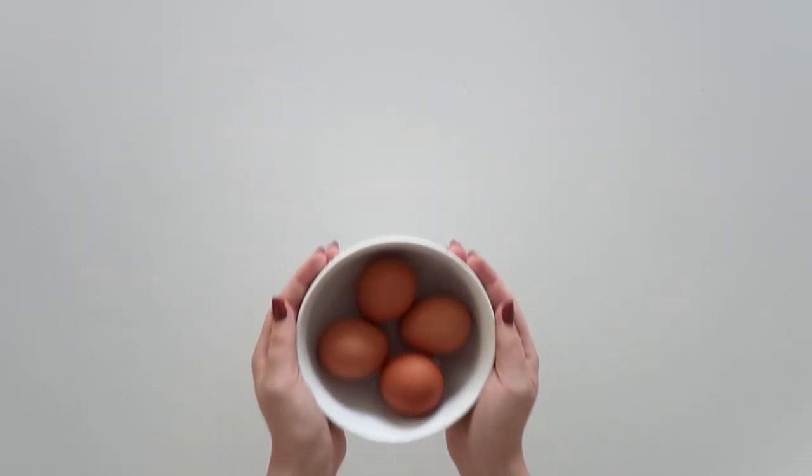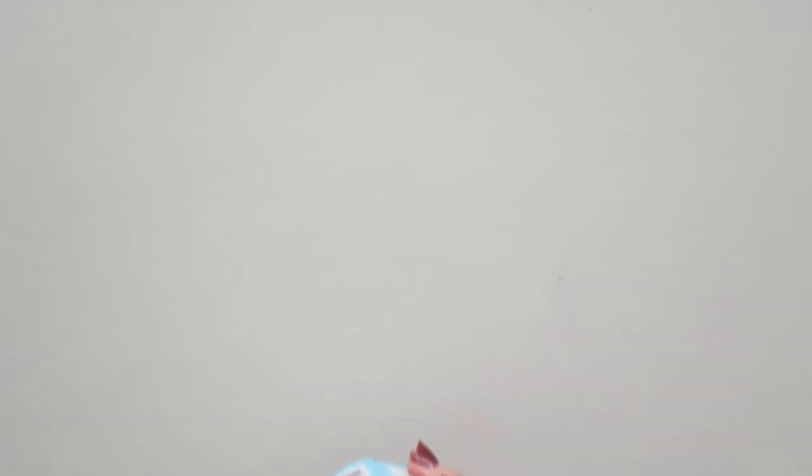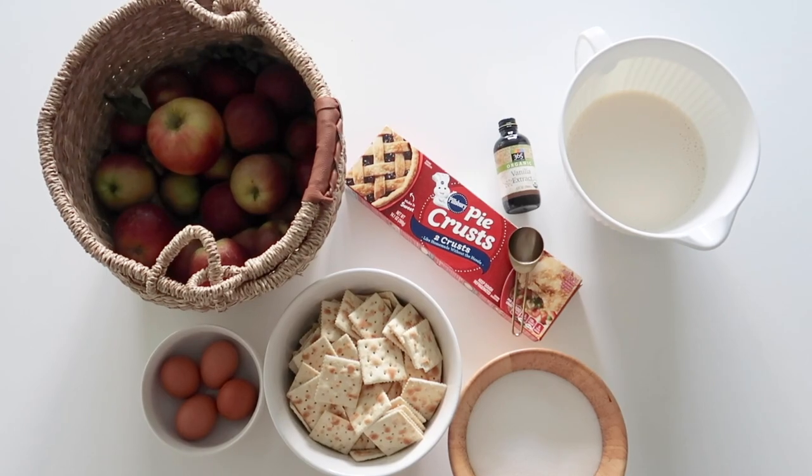You'll also need two sleeves of saltine crackers, two cups of sugar, four eggs, one can of evaporated milk, vanilla extract, pre-made pie crusts, and 12 ounces of water. The most time-consuming part of this recipe is dealing with the apples.